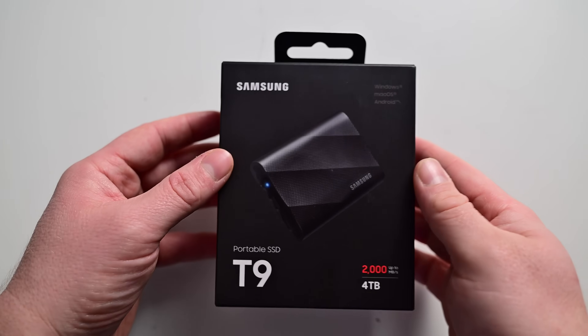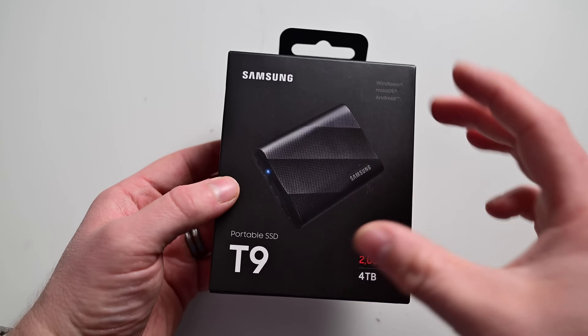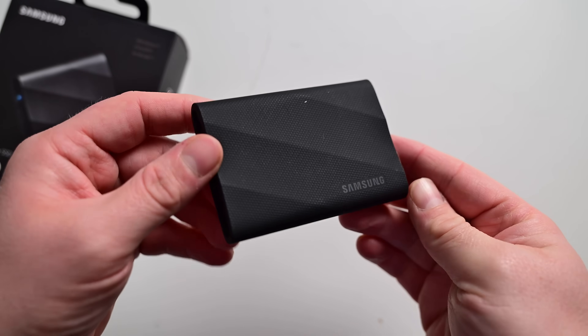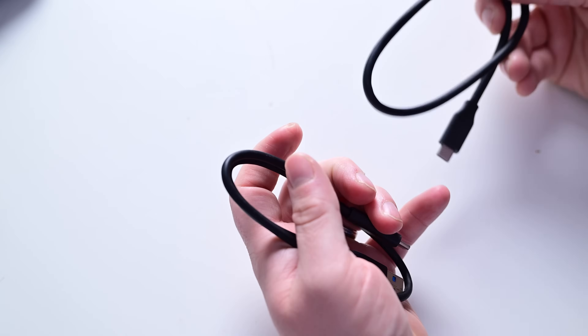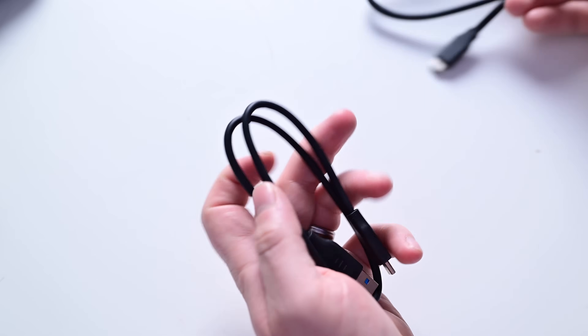Here is the all-new Samsung T9, offering up to twice the performance of its predecessor. It only comes in black, with a one terabyte, two terabyte, and four terabyte option. I'm taking a look at the four terabyte model. Samsung includes two USB cables — a USB-C to USB-C and a USB-A to USB-C — so it can work with all your modern devices and your slower devices.